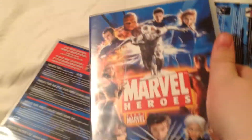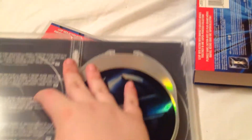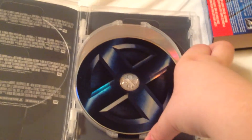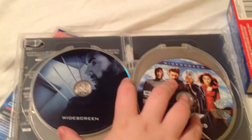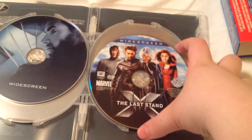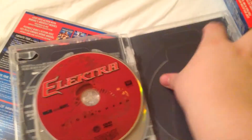First up, let's see the first case. This one includes X-Men, X2, X-Men The Last Stand, and Elektra. There is X-Men The Last Stand with Wolverine, Magneto, Storm, and Jean. We have Elektra.